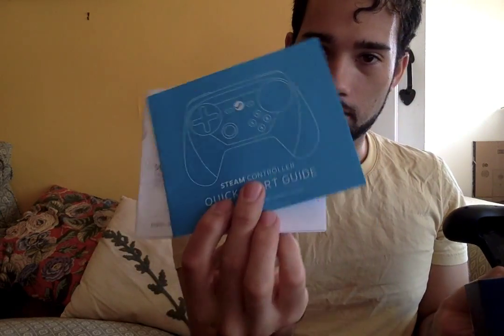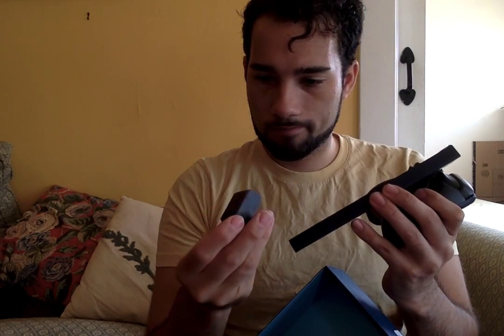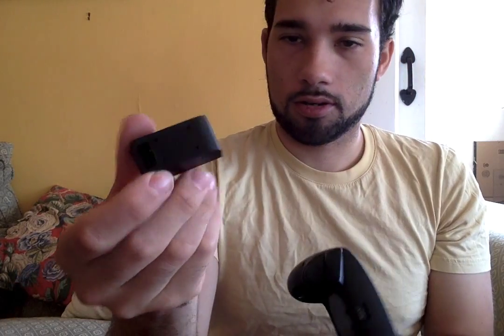It's got some batteries, a wireless dongle, and some papers. And this looks like it's a charging station, so we've got a micro USB and a charger.